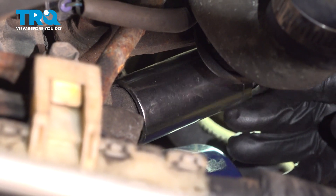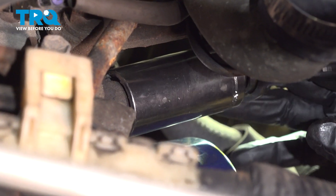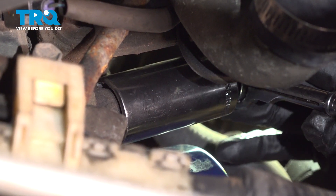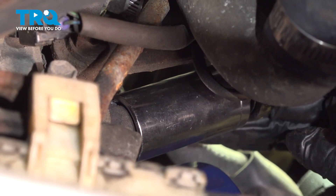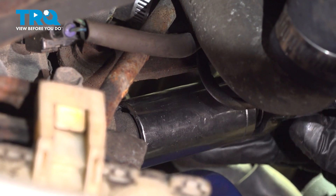Now we're just going to bottom it out. Once it feels snug, give it a quarter turn. There are no torque specs for this oil pressure switch. You can feel it right there — nice and snug.